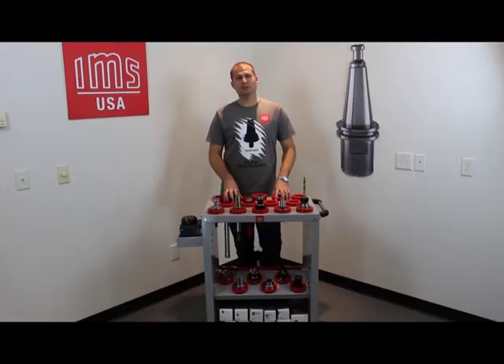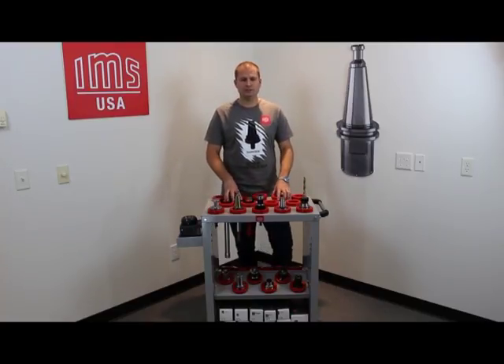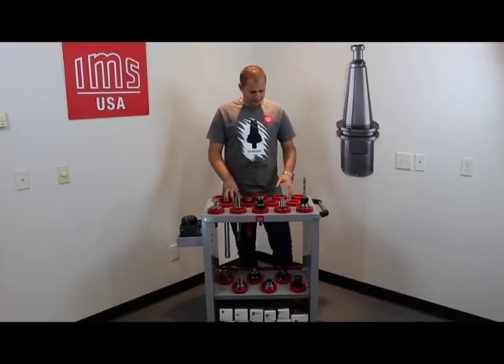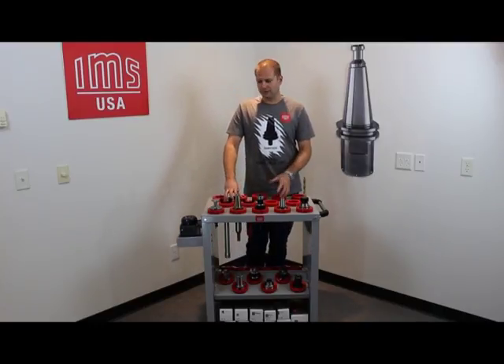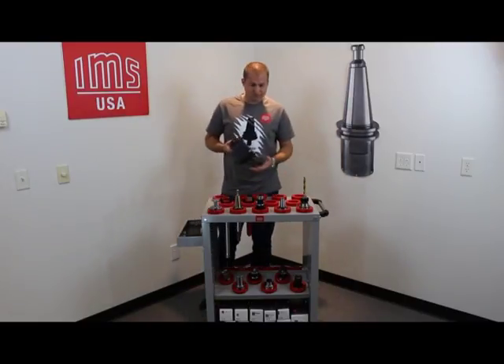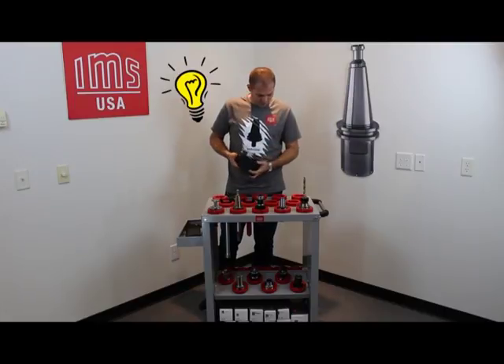The benefit of having one of these carts is that you can carry all these tools around to any job, any machine, so you have all your tools with you. But if you get to a location and you don't have a tool clamper close by, I have an idea to improve your cart.